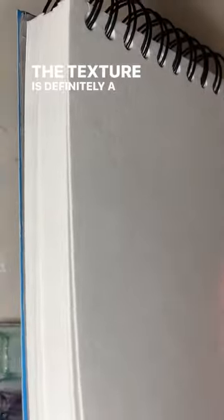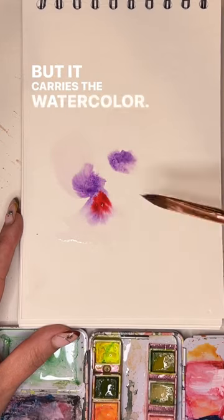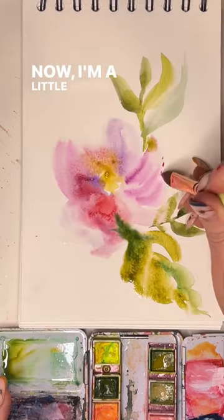Don't care if the lighting's bad. The texture's definitely a little bit smoother than I'd hoped, but it carries the watercolor. That was our first test. Now I'm a little shook.